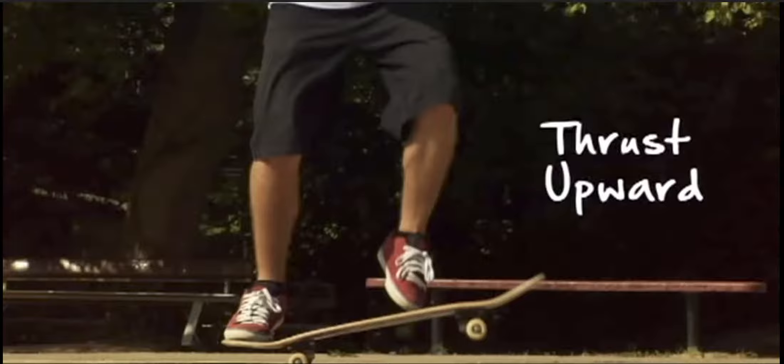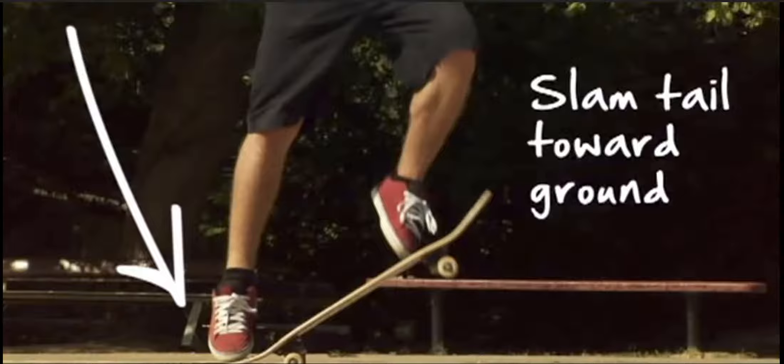The back foot is left on the ground, and therefore the board is bent in this way. The ground pushes upwards to accelerate even the back wheel of the board.